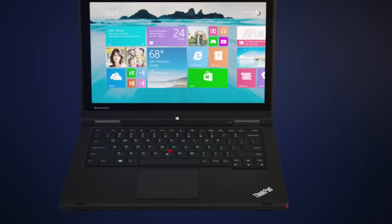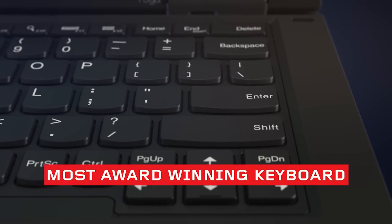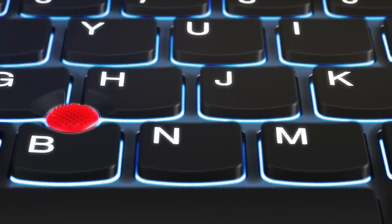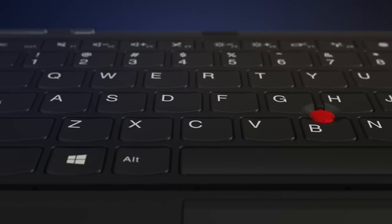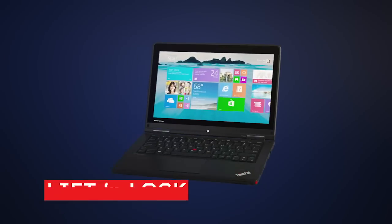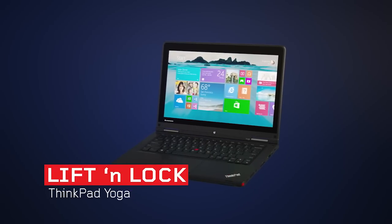So what does this all mean to you? We took our award-winning keyboard with backlit, island-style keys and made it even better by innovating a rising keyboard frame to give you a more usable, comfortable, and reliable user experience. This is lift and lock, only on a ThinkPad.